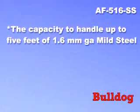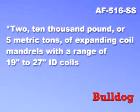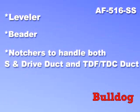The capacity to handle up to 5 feet of 1.6 millimeter gauge mild steel. A unitized single piece frame. Two 10,000 pound or 5 metric ton expanding coil mandrels with a range of 19 inch to 27 inch ID coils. Leveler, beader, and notches to handle both S and drive duct and TDF-TDC duct.